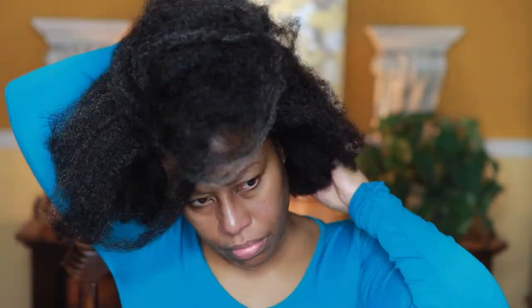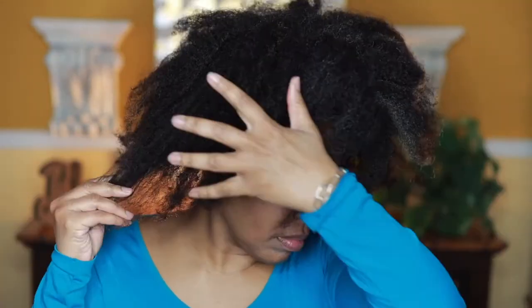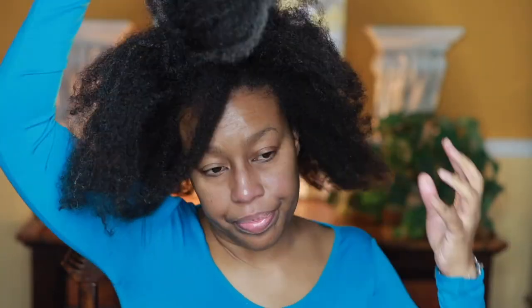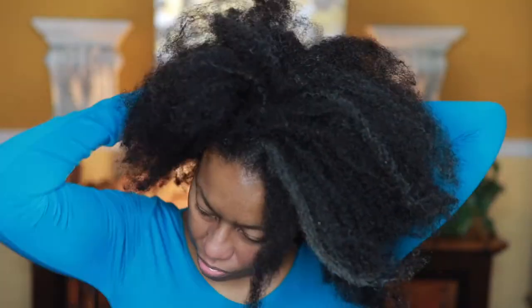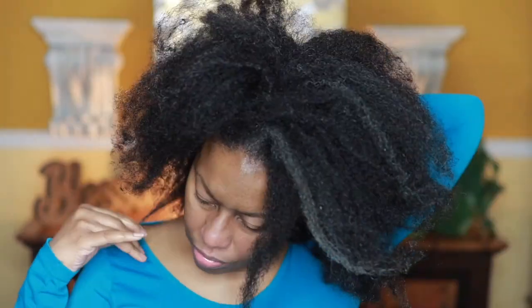This is how I sleep — with a little satin bonnet on, hair back in a little puff or ponytail. Right here I'm just taking that out. A little background on myself: I have my cosmetology license, which I got when I was 17. I don't really watch hair videos — I learned how to do my hair and I've been doing it for years. I'm going to be 51 in September.